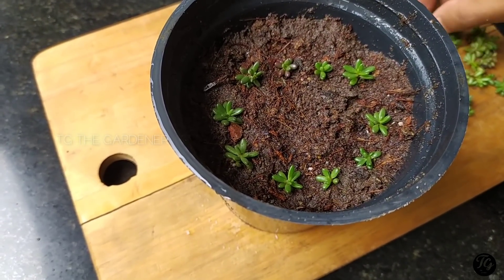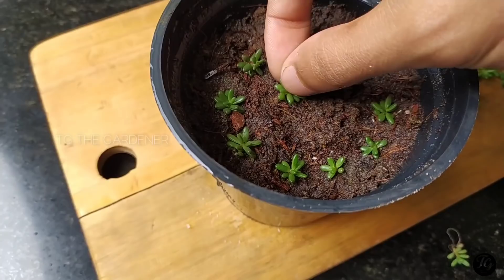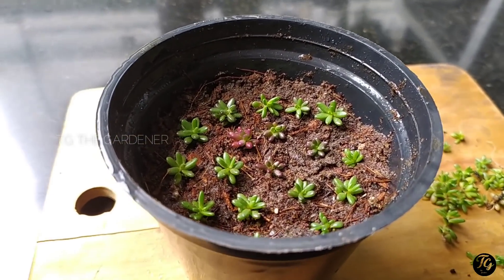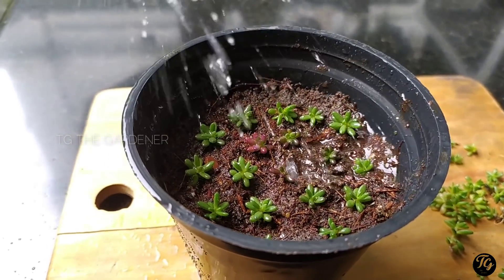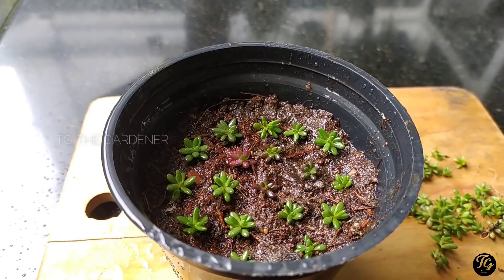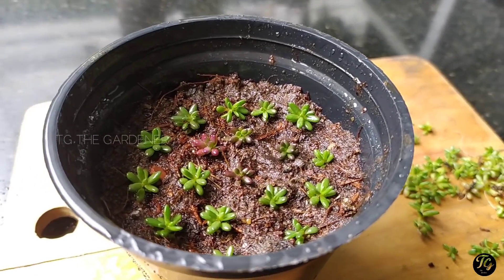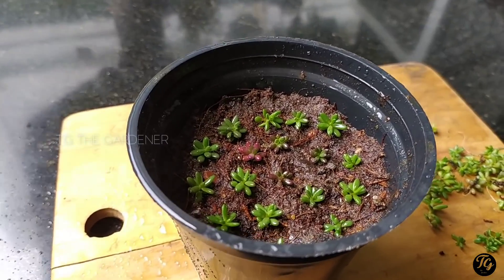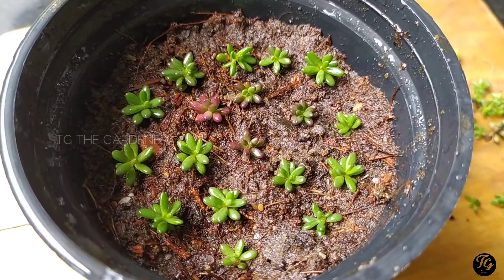We have a succulent type plant that is brought to us. We can also put a plant in a 1–2 oz. pot, or put a plant in a 2–2 oz. pot.